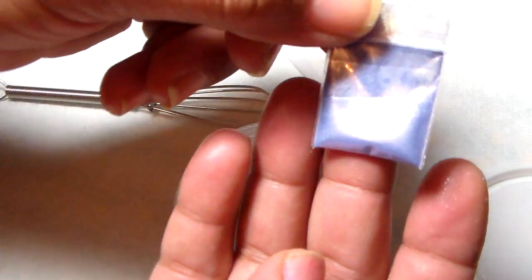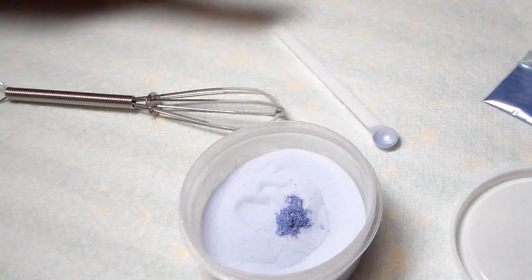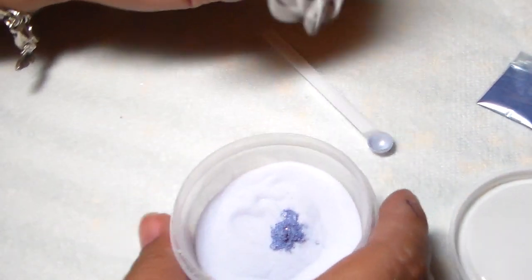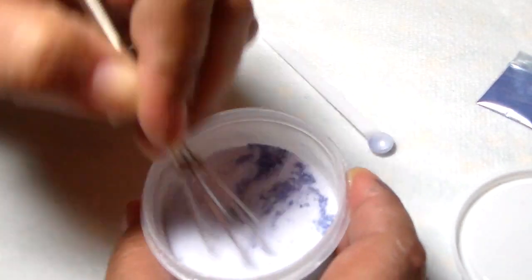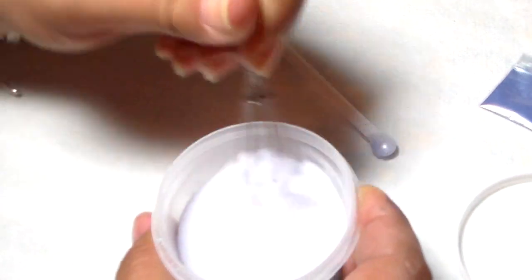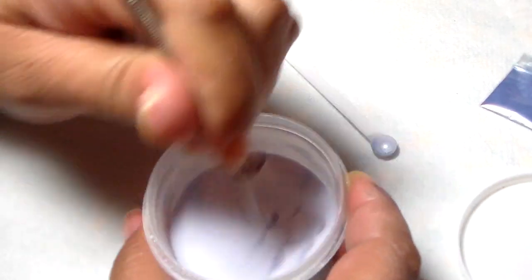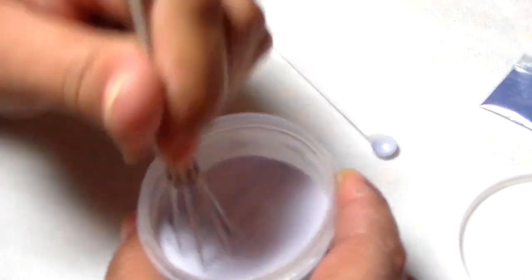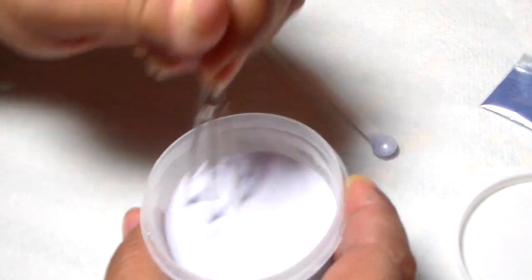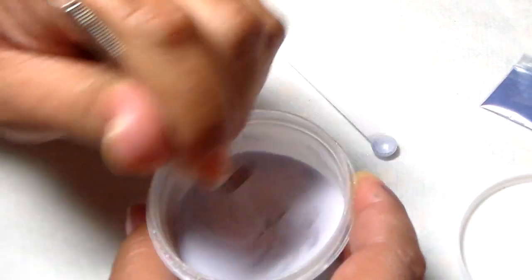And look at that — I still have like half the bag left. It also saves on money — good pigment isn't cheap, and doing nails is not a cheap hobby, so save money wherever you can. But like I was saying, you really don't need a lot because you'll start to see the color, especially when you swatch it out.